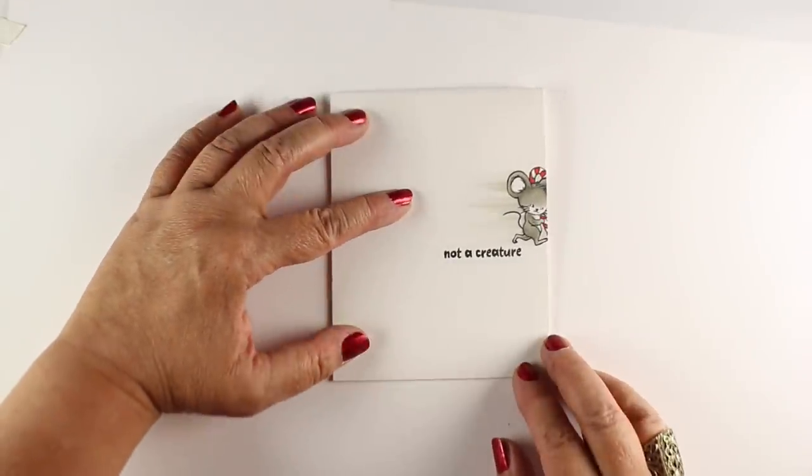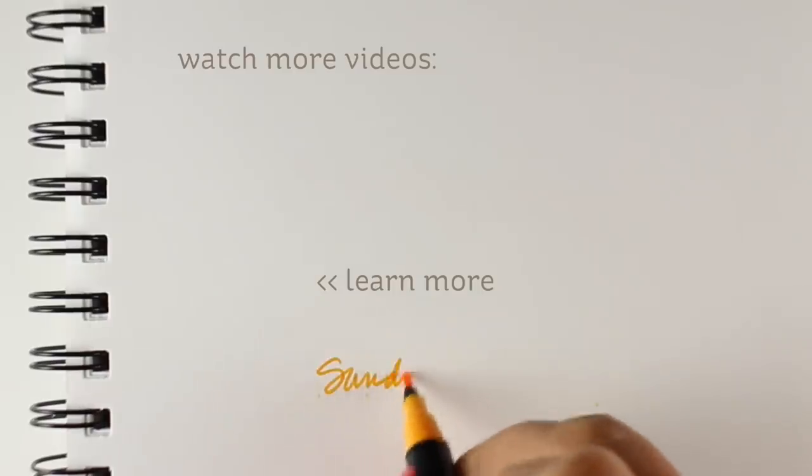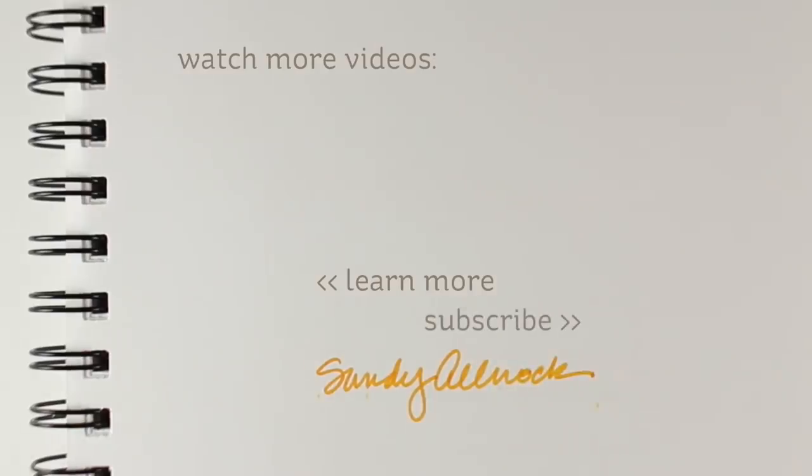Isn't that a fun little way to tell a story on a card? You might have ideas for how to do that with different stamp sets, or you might need to go pick this one up — supplies are all listed in the description down below. As always, pinnable images are over on my blog. I will see you guys in the next video. Have a really wonderful day — go create something beautiful and get busy on those Christmas cards. It'll be here before you know it.